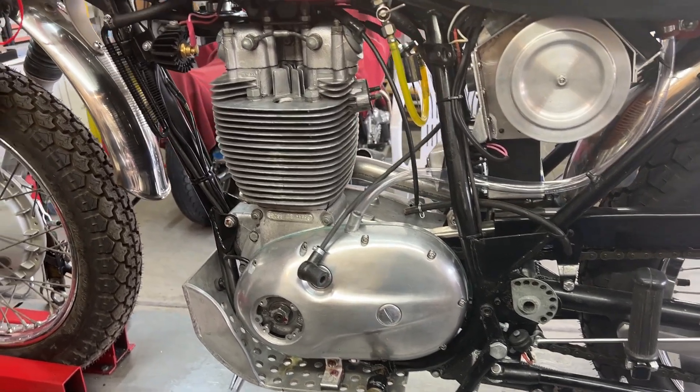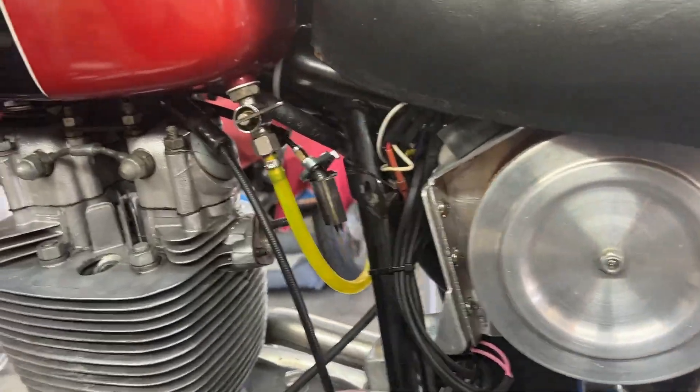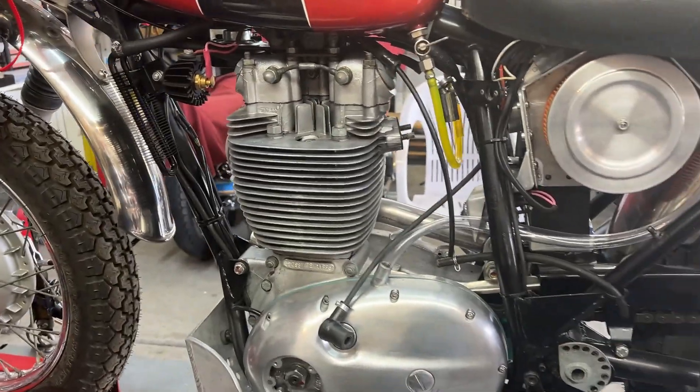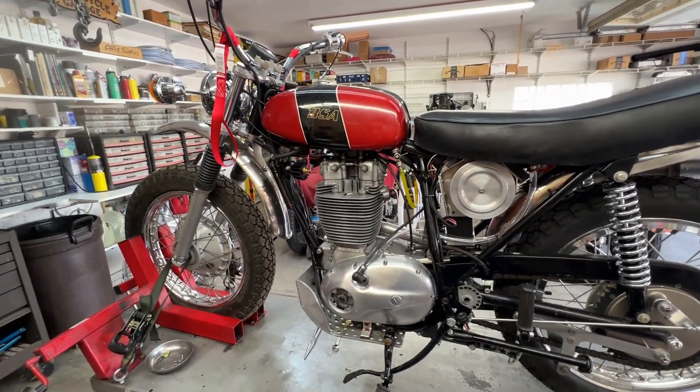Hey Bill, here's a progress report on your B50. I might even make this public just for the heck of it. It's a beautiful bike, all original. That's original paint.